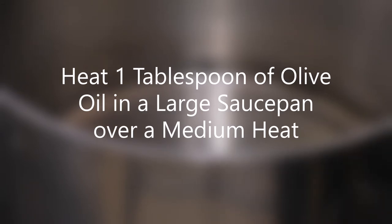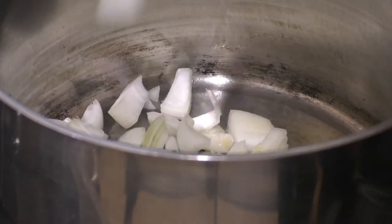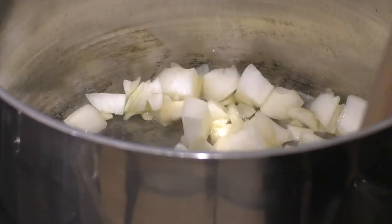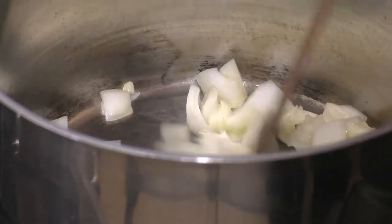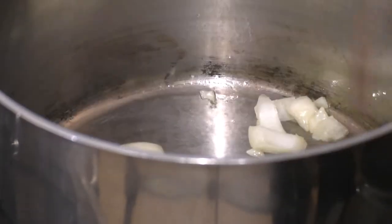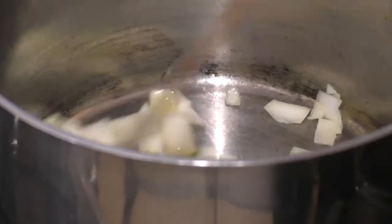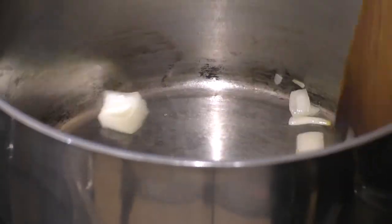First of all I've got two onions which I've chopped, so just pop those into a pan with some olive oil. I'm just putting these on a low heat and I'll probably let them cook for about five minutes, stirring continuously.